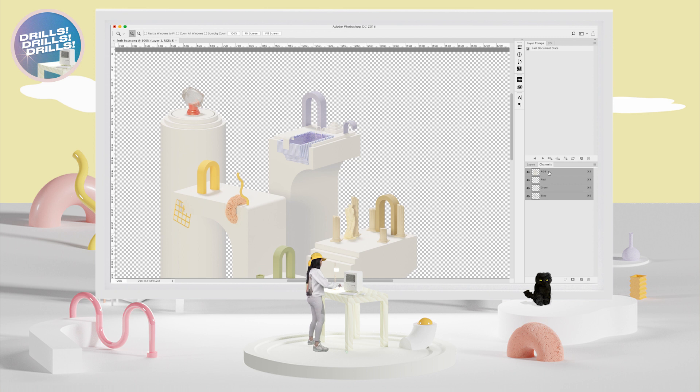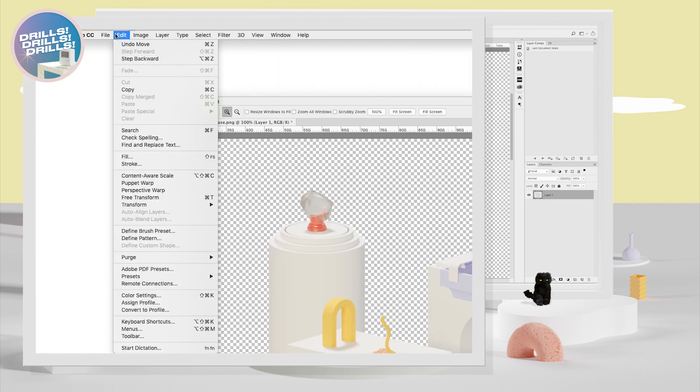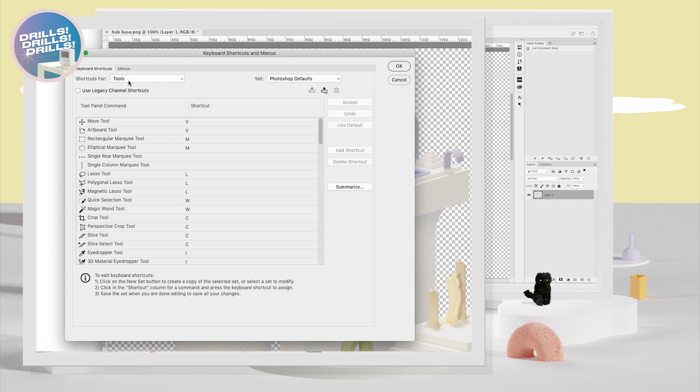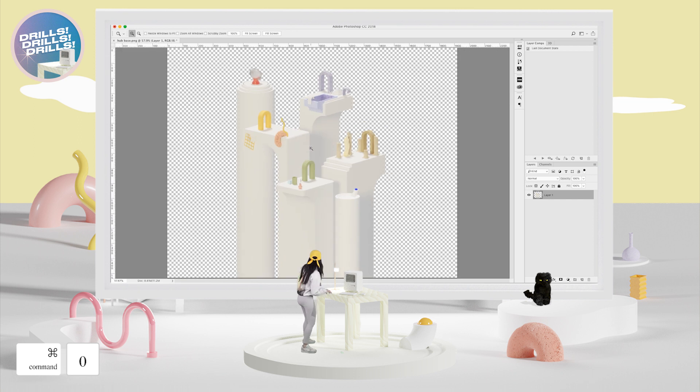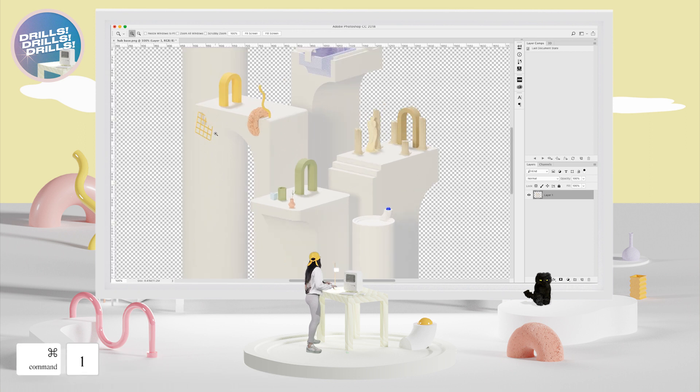If you press Command+1 and your channels go nuts, go to RGB. Then go to Edit > Keyboard Shortcuts — I'm using Adobe Photoshop CC — and turn off 'Use Legacy Channel Shortcuts.' Now to fit the whole document to your screen, press Command+0. And to go back to 100%, press Command+1.